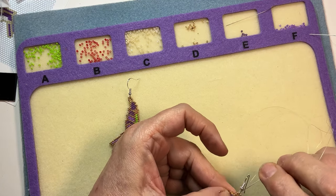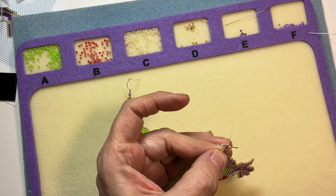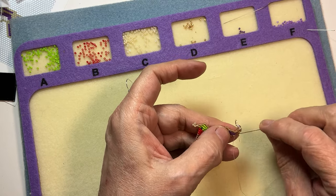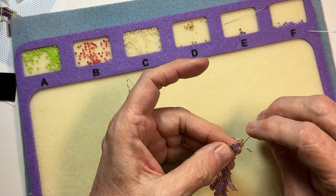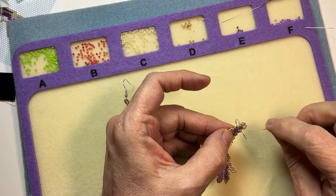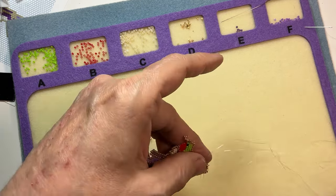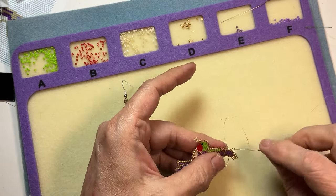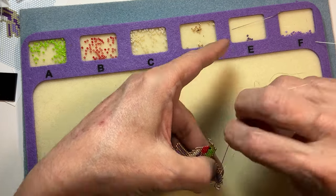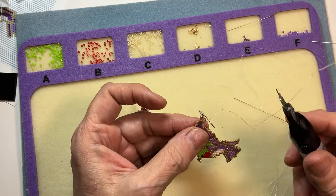And there it is. Now I'm just going to weave my thread back down so I can anchor it in there somewhere and cut it off. I'll just make sure I'm weaving it in enough times — I like to change directions when weaving in that last bit of thread.